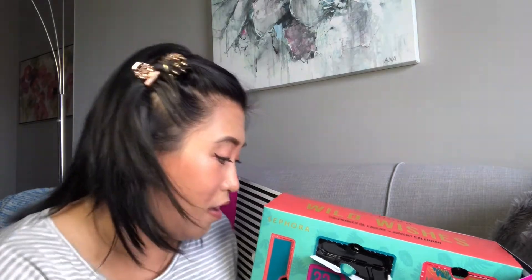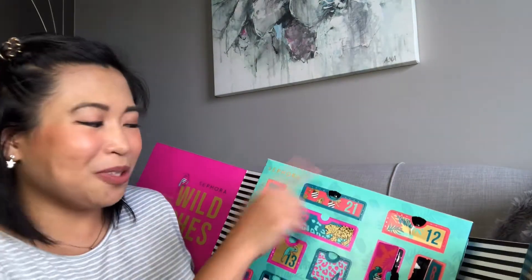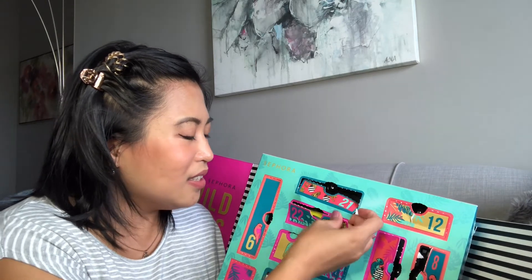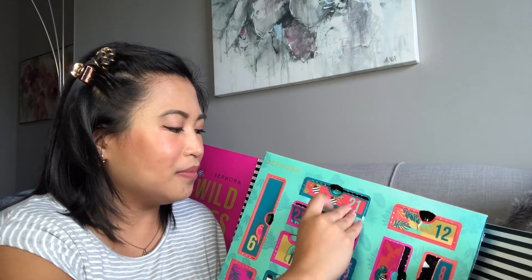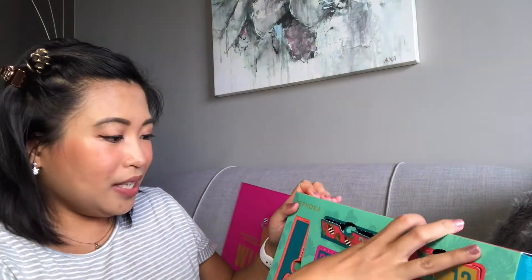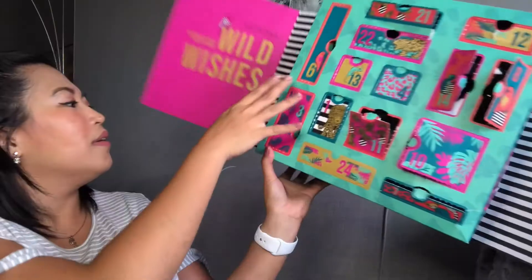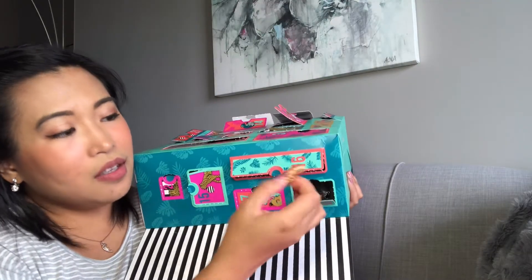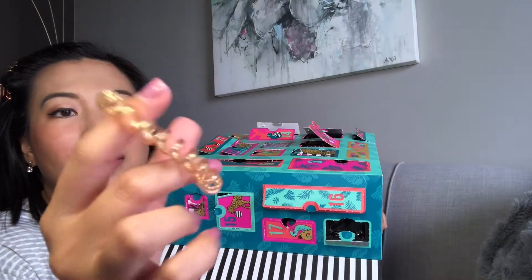Number eighteen is another accessory — it's a ponytail elastic or hair tie. I love this type because it doesn't make creases in the hair. It has gold wiring inside, and I'll definitely use this. On to number nineteen.